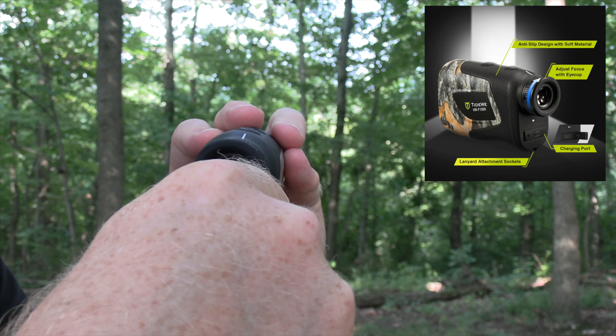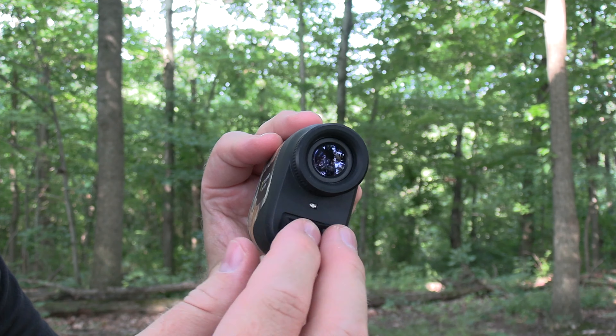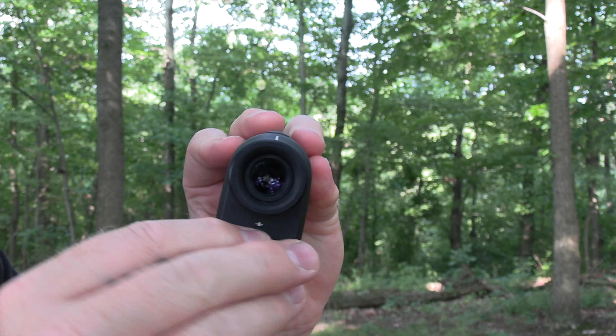They say it is good for up to 20,000 uses on a single charge, and it is a rechargeable battery — no more messing around with batteries you have to take out and buy. I have yet to have to recharge this after a full season. I'll probably charge it right before this season just to be safe, but I've never had any issues with it.